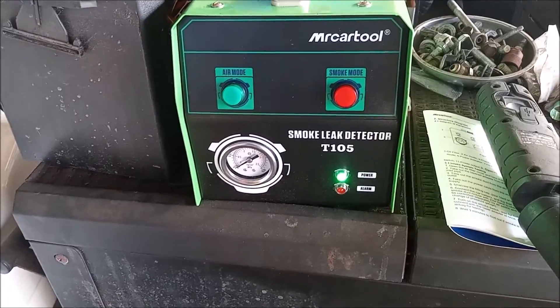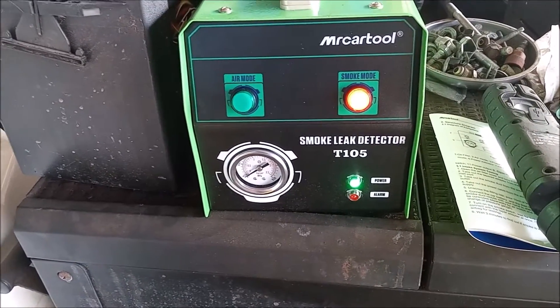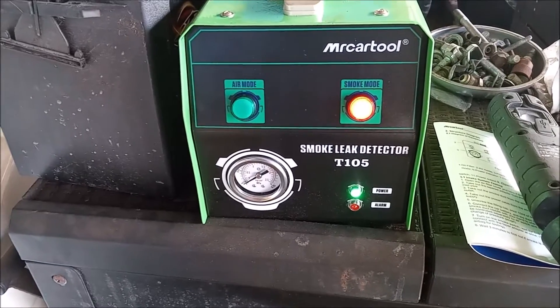Now all I have to do is push this button to turn the smoke machine on, and then I'll look for where smoke comes out of the EVAP system.